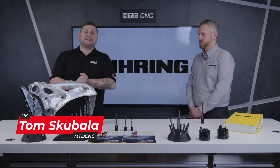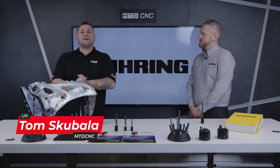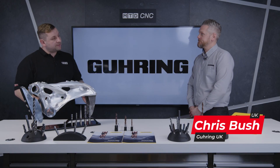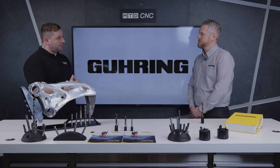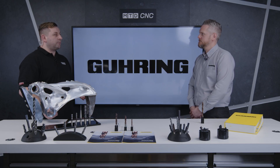Are you having problems with drilling titanium? I'm here in the MTD studio with Chris from Göring to find out about their latest offering. Chris, before we get into the tool, can you give us an introduction into yourself? Hi Tom, I'm Chris and I'm the National Sales Manager for Göring UK. Now before we talk about the tool, you must be out and about quite a lot talking to customers — so what are some of the problems they have with drilling titanium?